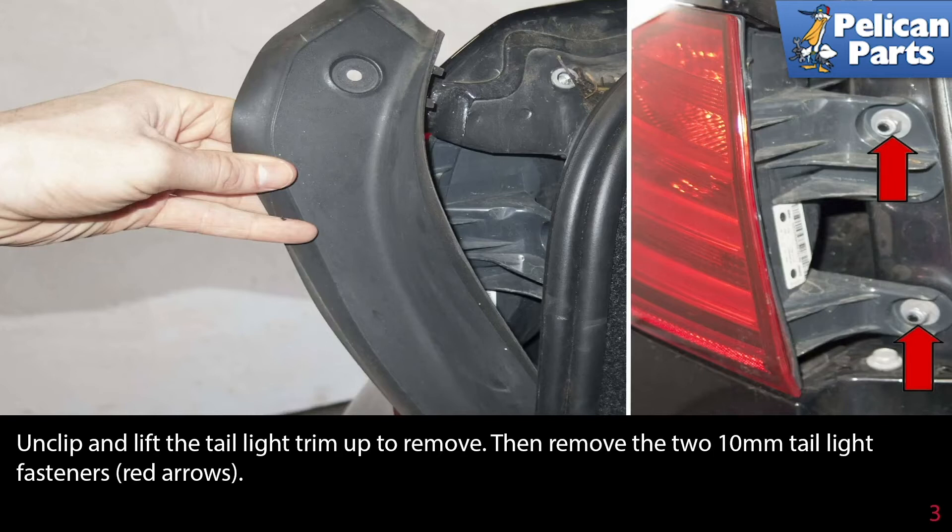Unclip and lift the tail light trim up to remove. Then remove the two 10 millimeter tail light fasteners as indicated by the red arrows.